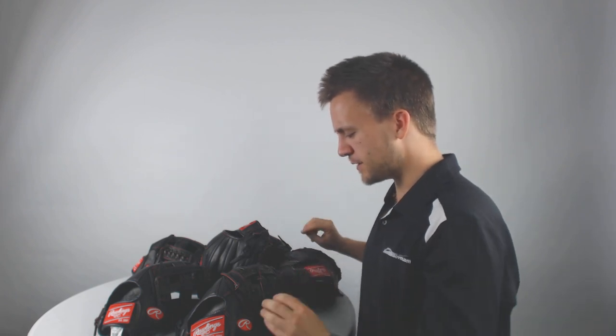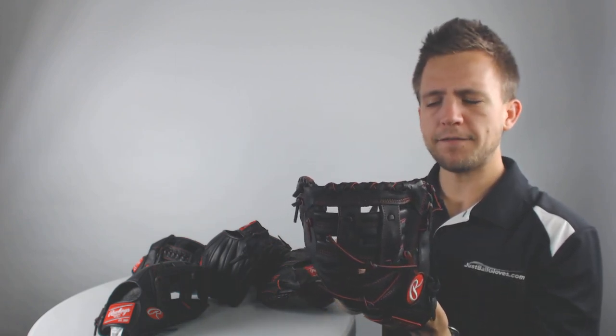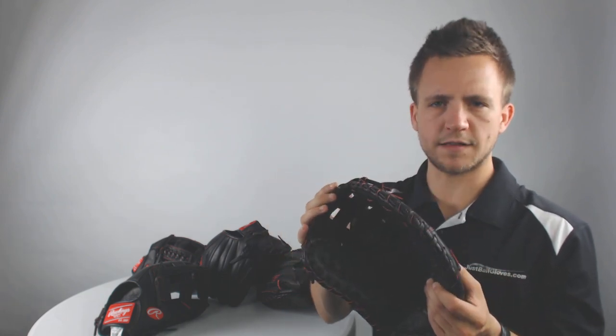We also have a first baseman's mitt utilizing standard webbing for first base, available in a 12-inch size. The benefit of a first baseman's mitt is that you're going to have a better chance of scooping the ball and controlling the ball thrown over to you to record the out at first. That's what this rounded edge is for — it helps with scooping and with the overall control of receiving a throw across the diamond.